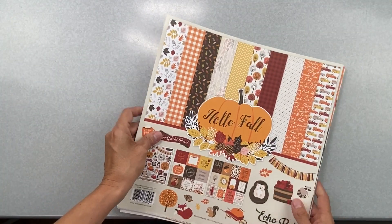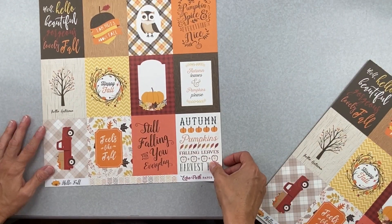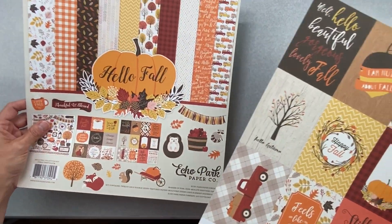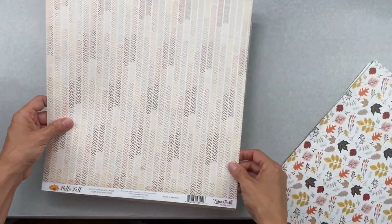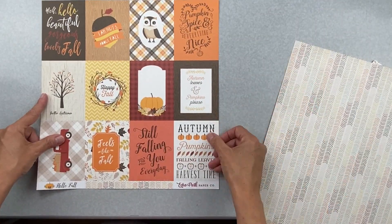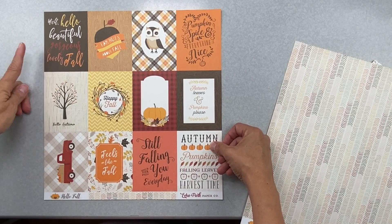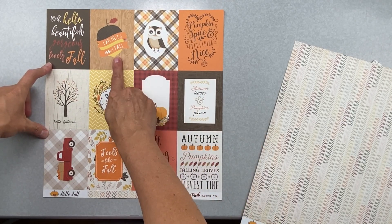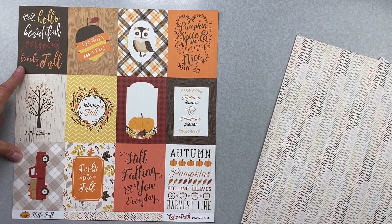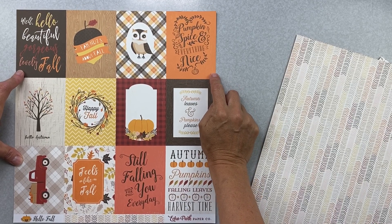I'm going to do the sticker sheet last because that's always a big deal for me. So, Hello Fall — the first paper is called Three by Four Journaling Cards, probably because it contains three-by-four journaling cards. We have: hello, beautiful, gorgeous, lovely fall — I am nuts about fall. A cute little owl, pumpkin spice and everything nice.